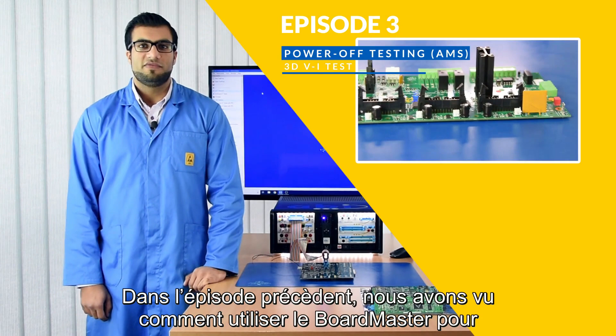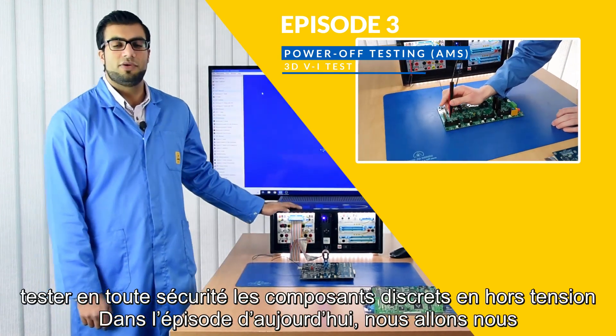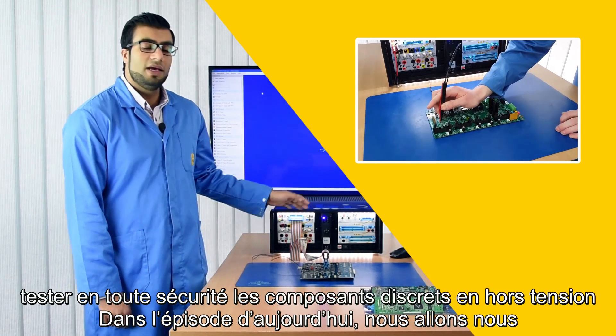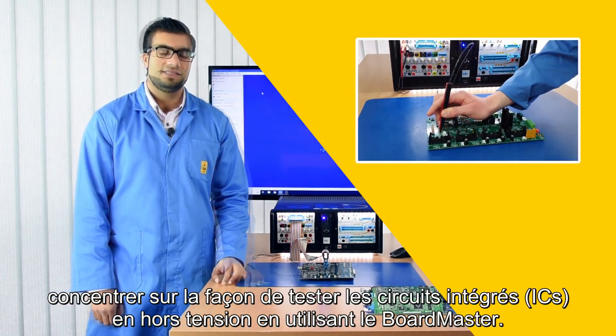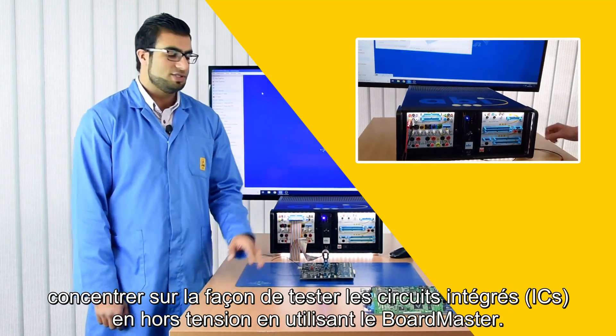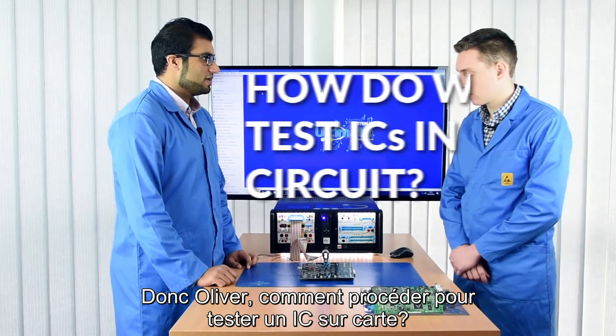In the previous episodes we focused on how we can use the Boardmaster to safely test discrete components under power-off conditions. In today's episode we will be focusing on how we can test ICs under safe power-off conditions using the Boardmaster. So Oliver, how do we go about testing ICs in circuit?